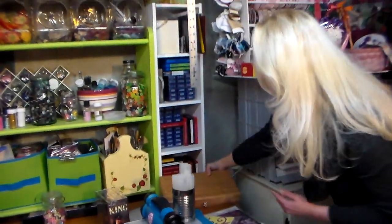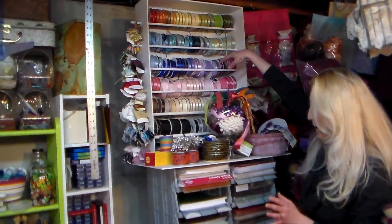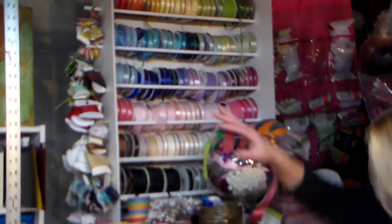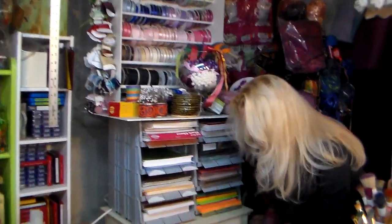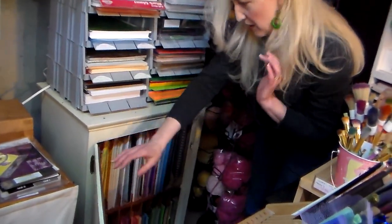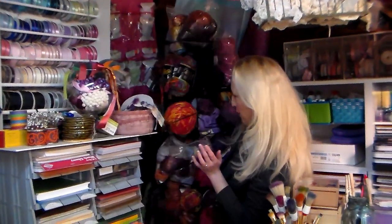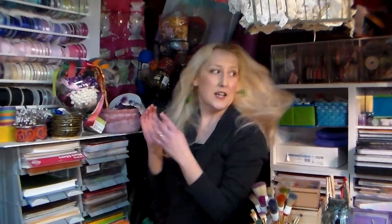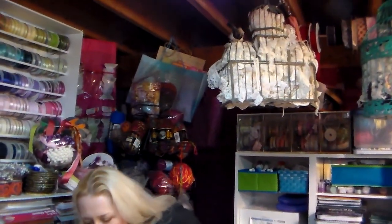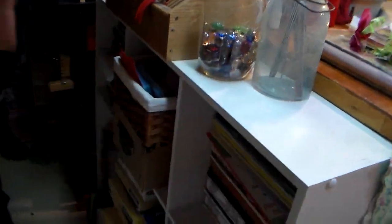I made this ribbon shop — I have a video on how to make that on my YouTube channel. It holds my small spools of ribbon. Scraps are here, more cardstock here. This is a record cabinet holding all my plain cardstock. This is an old library rack they didn't want anymore so it was free, and it has my yarn on it. These two cubbies are magazines I've been published in, so I'm keeping a copy of each of those.